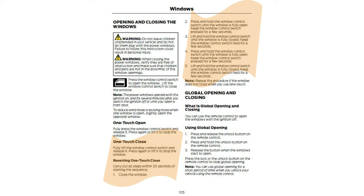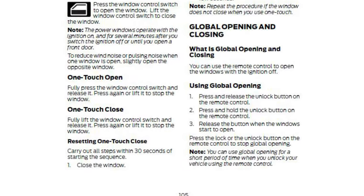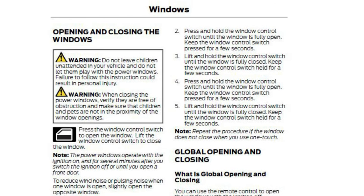In case your one-touch close from the window is acting up a little bit, you can calibrate that. There are five steps explained in the operator manual, and you have to do all five steps within 30 seconds.